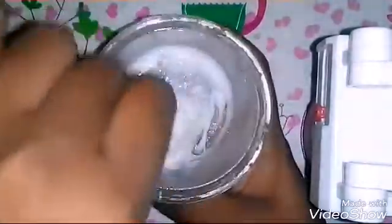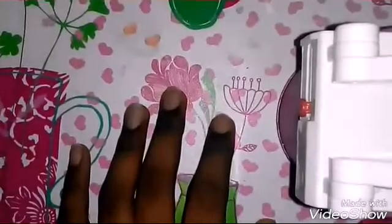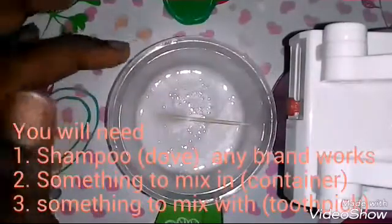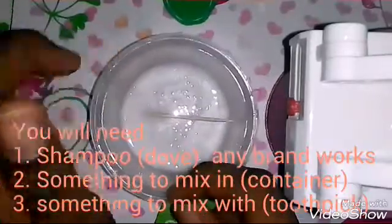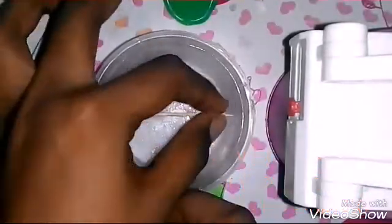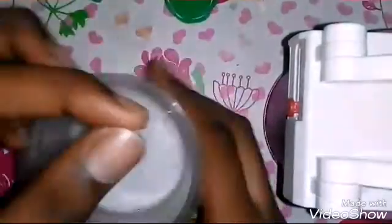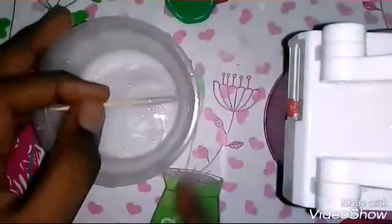To make this one ingredient slime, we need some shampoo, something to mix it in — I'm using this container — and a toothpick or something to mix with. This is my shampoo. I'm using Nio shampoo. I can barely show the shampoo bottle on camera since it's big and it can't fit on camera.